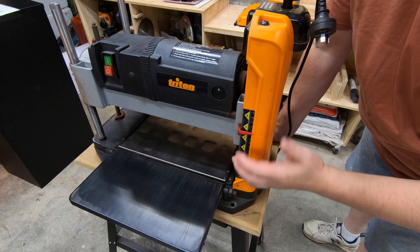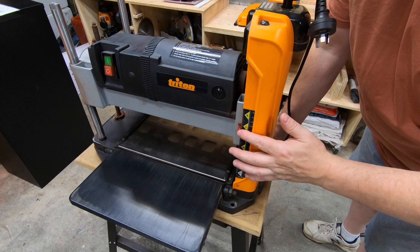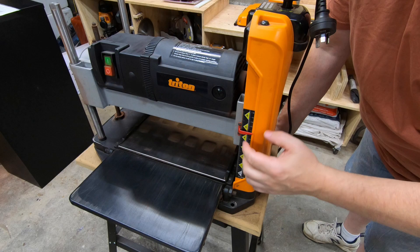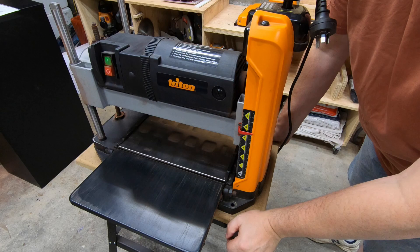Working our way down the machine, the depth gauge is all fairly standard — nothing particularly special about that. I don't use it for my final measurements. What I use it for is getting close to what I need for my initial cut, then I run the timber through until I'm at the thickness I need. It is adjustable so you can get it quite accurate if you want to use it for finish dimensions. It's a nice quality feature on this machine.